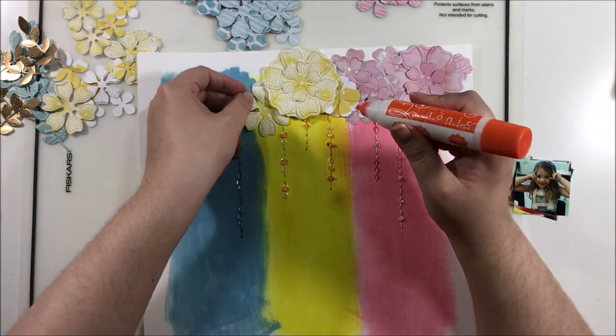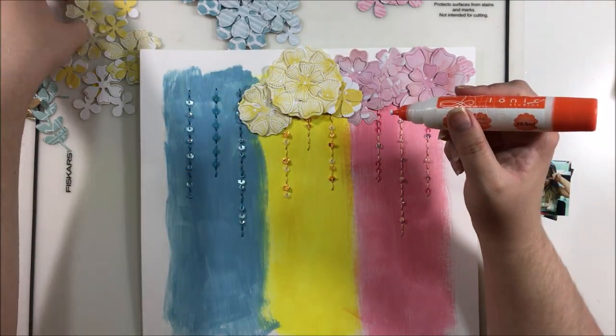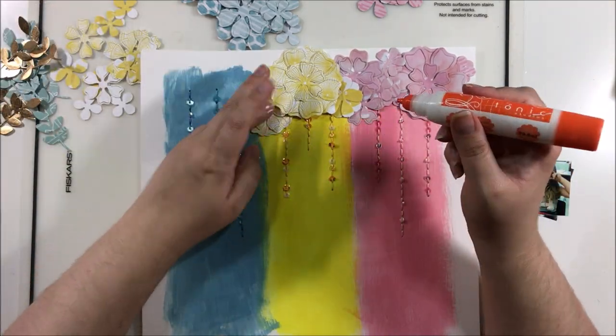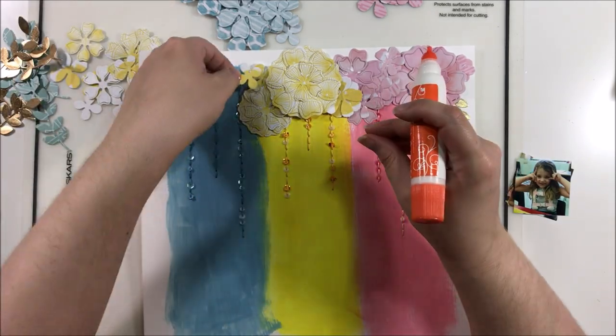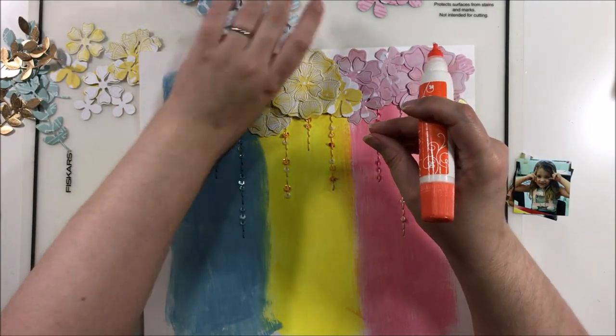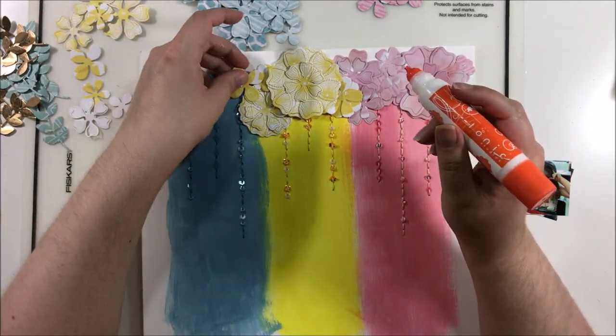I used two different shapes of florals so it would be a little bit different, and I tried to use some very subtle patterns. I didn't want the florals to be center stage even though they are a very prominent feature on this layout. I don't want them to be the focus — I'm always going to choose for my photos to be the focus.